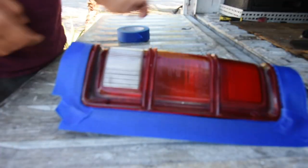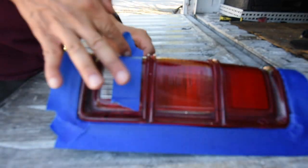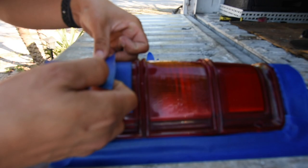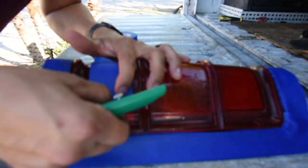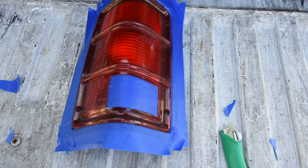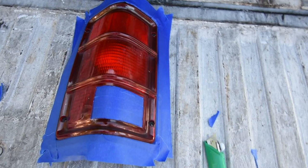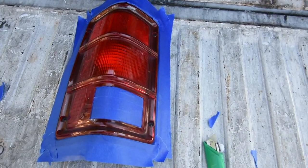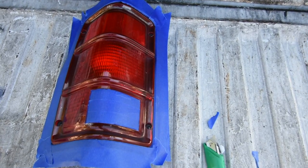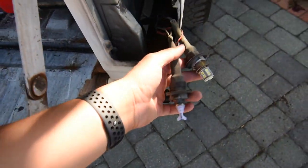Now that we have it taped up, we're going to go ahead and spray it. I'm only going to do one coat — that's how I achieved the other color — because I don't want it to be too dark. Even though I have these LEDs, they are still not bright enough.